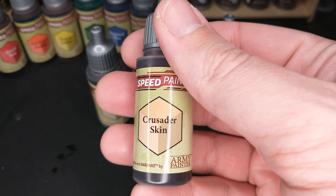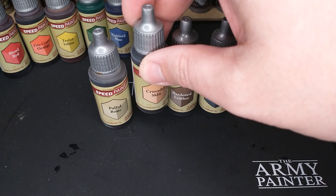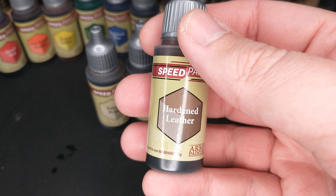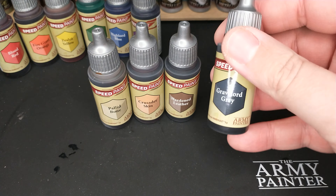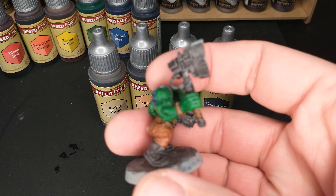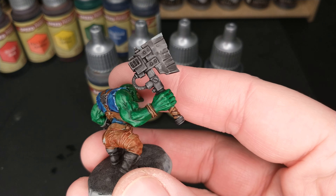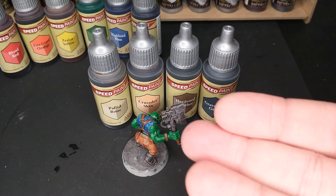Crusader skin — I don't paint a lot of humanoid skin, so it doesn't do a lot for me personally, but I do like that it's included. I also like that Hardened Leather works for a darker skin tone as well, so it's nice to have a little diversity in skin tones even if it doesn't say 'skin' on the bottle. Hardened Leather is a nice middle-of-the-road leather color — I'm really happy with it. Gravelord Gray is a nice middle-of-the-road gray. I want a white and a black, but for now this gray will work. Look at that choppa — it almost has a little non-metallic metal feel, which is a trend in painting right now.